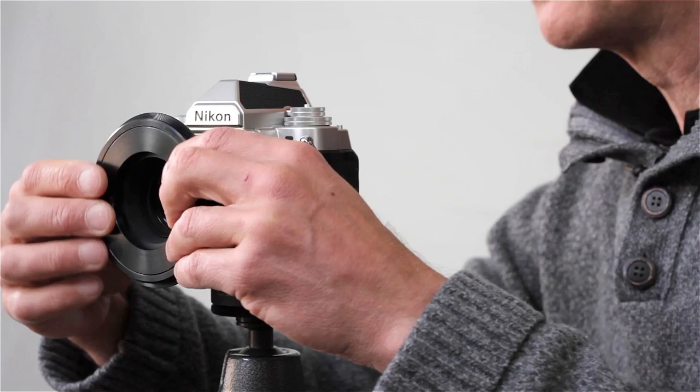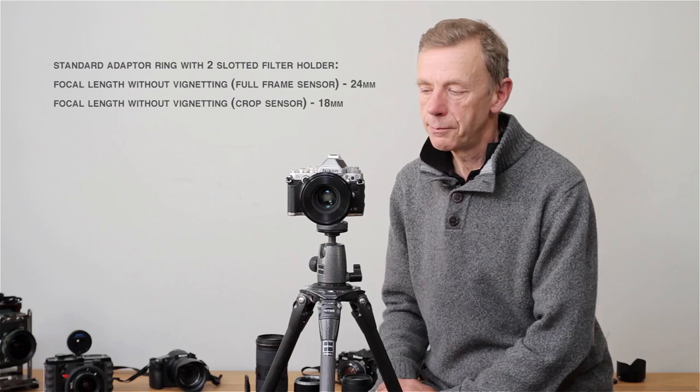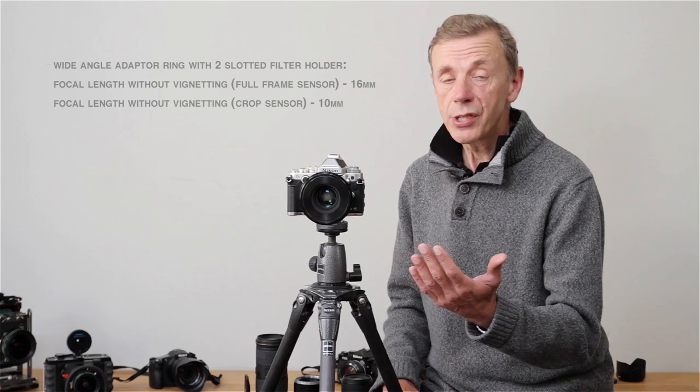You might think, why would you have two different types? The standard one is slightly cheaper, which may make it suitable for some people. But the wide-angle type can be used with all lenses with a filter thread from 49mm to 82mm, and it works great with pretty well any lens.